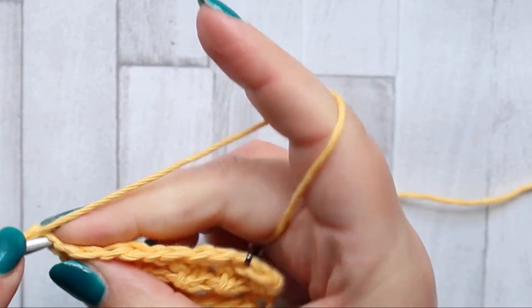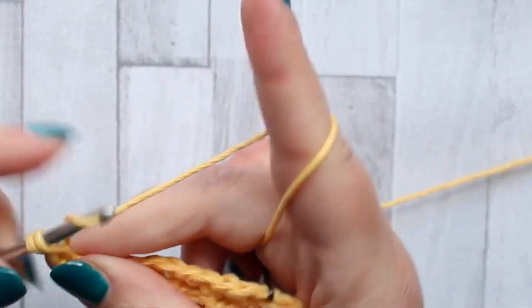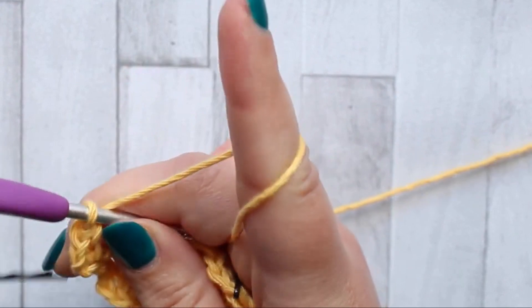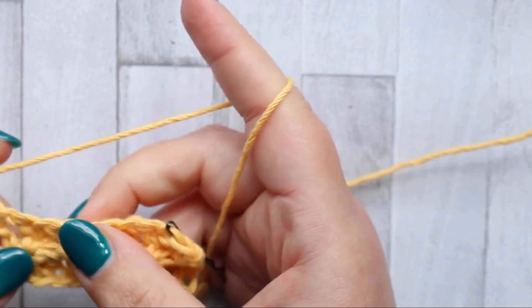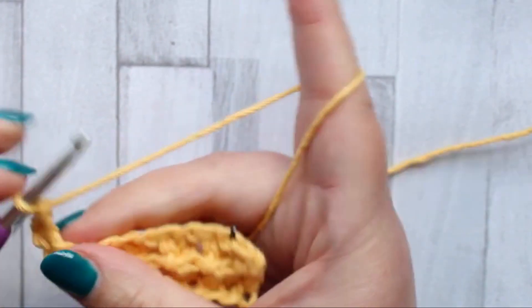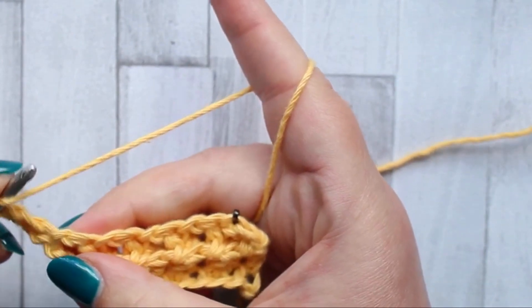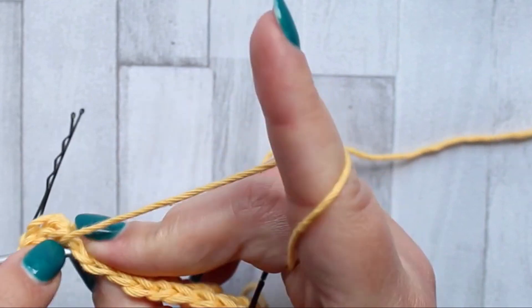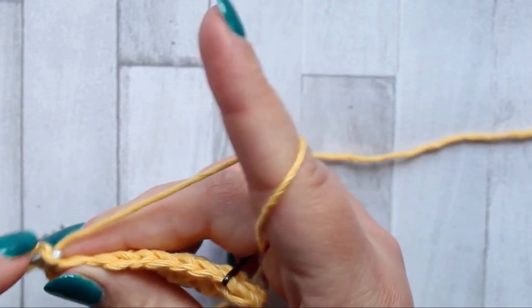Turn, chain one, make a double crochet turning chain in the first stitch. This row is double crochet but we need to make sure we're making it in the right loops. In the chain one space we're going to make a double crochet but we're only going to use the front loop of the chain. Make sure you're only working into the front loop of the chain and make a double crochet.